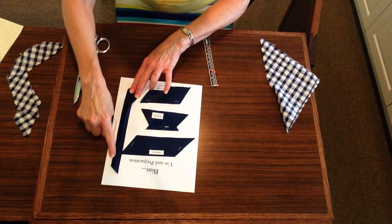Bias tape may be purchased in a package in the notions portion of the fabric store. The bias tape comes in a variety of colors, but often you cannot find a color that will exactly match the garment you're making, or you want the trim to be part of the fashion fabric rather than a contrasting color. This means that you can make your own bias tape.